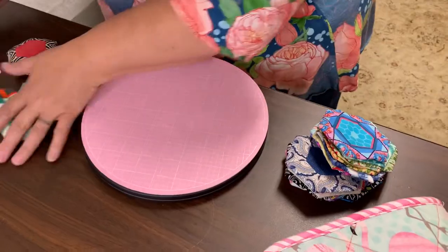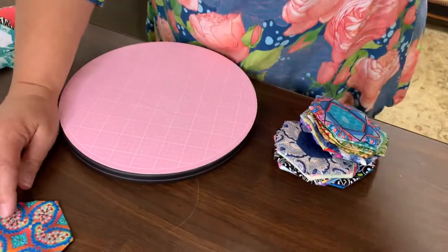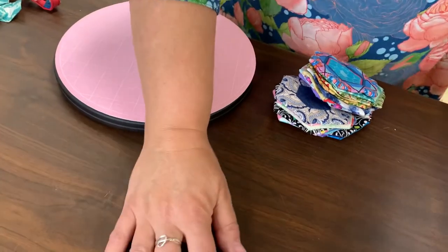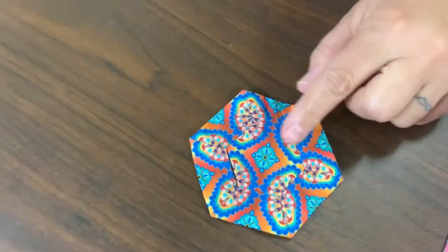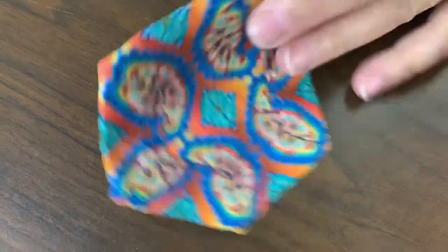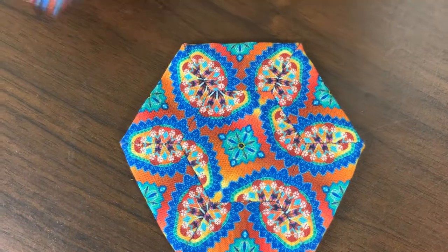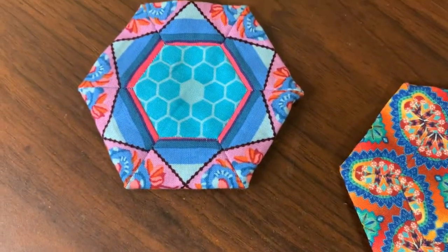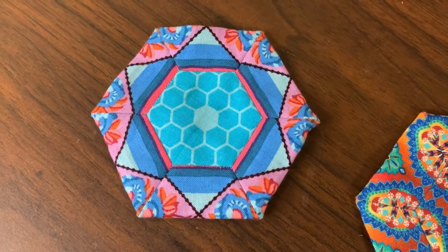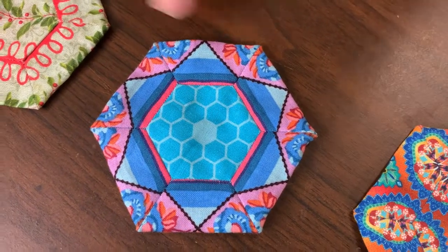The fun part about these pin cushions is the kaleidoscope pattern you get. When I cut these I've been very specific about fussy cutting them so that they make a design — this side makes it especially clear. It makes me think of kaleidoscopes. It almost looks like one piece of fabric. You can't even see the seams, it's so well matched.